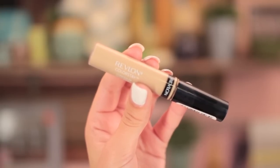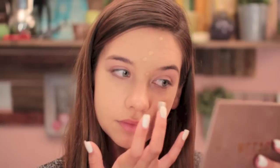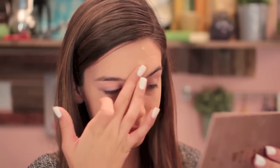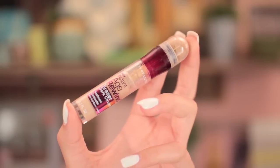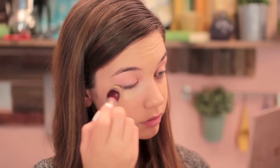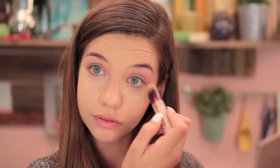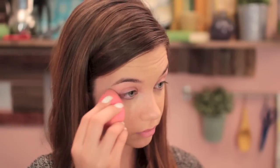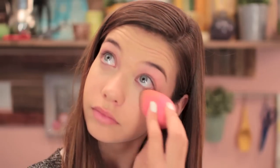Then I'm taking the Revlon Colorstay Concealer and applying this over my blemishes — any specific spots not being covered by the foundation. I use my finger to pat that in. Then using the Age Rewind Concealer underneath my eyes to brighten them up a bit because it's a little bit lighter. I'm dragging it underneath my eyes and then using the pointy tip of the beauty blender, rolling and patting it in with different motions.